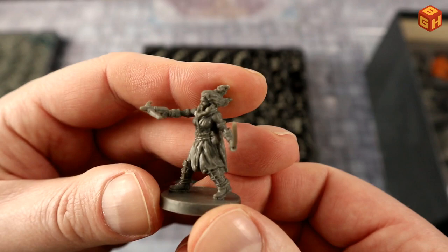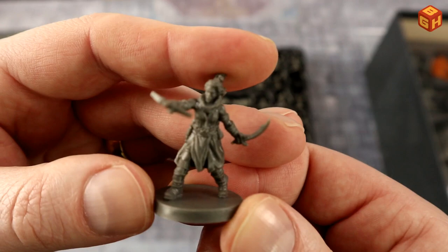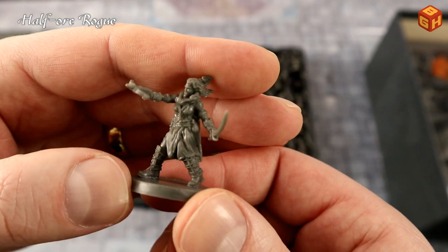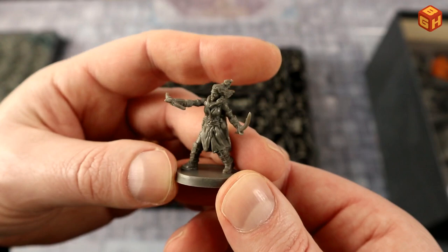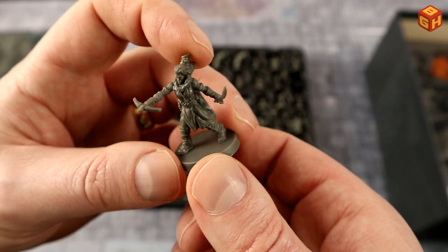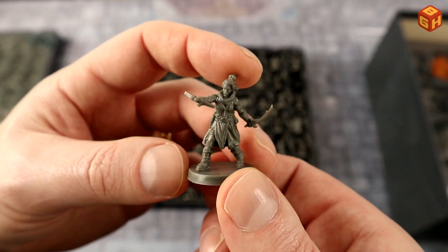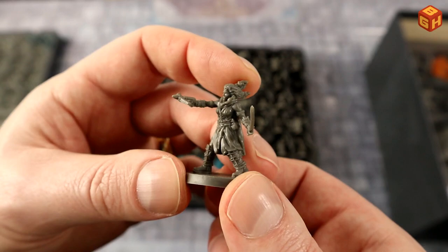This next figure looks female, and looking closely at the mouth I think I can see tusks — so this could be a half-orc. I'd happily paint this in green or grayish skin for an orcish fighter or rogue. She's got a small hand crossbow and a small scimitar, so this might well be a half-orc rogue — something I certainly didn't have a model for yet.